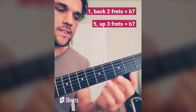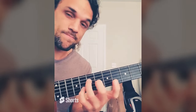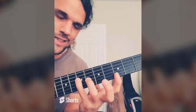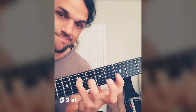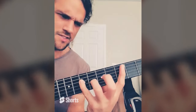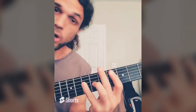Now that we know two locations to find flat 7 — back a whole step from any root, or up three frets from any 5 — let's mess around. What about this shape? 1, 3, 5 chord shape, with a little melody on top: 5, 6, flat 7. Very common. But I can also do this: 5, 6, flat 7 — getting these two at the same time. What about this shape? 1, 3, 4. Flat 7 is right underneath the 4. Have you ever heard Summer Song by Satriani? That's what this is, in harmonic version. Let's put the root in the bottom — pretty cool. Let's put the flat 7 in the bottom — kind of tough to play, but pretty cool. Let's go back and forth from major to this. So easy to mess around when you know the notes.